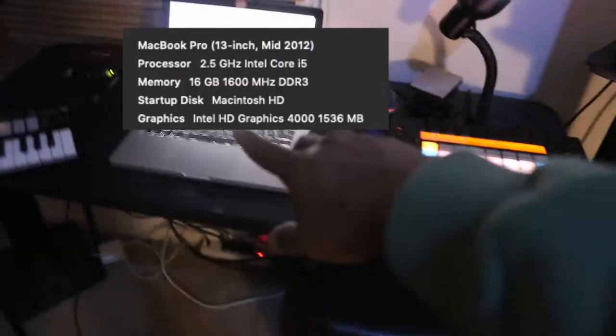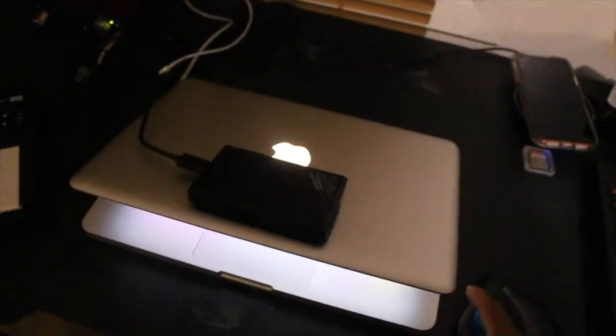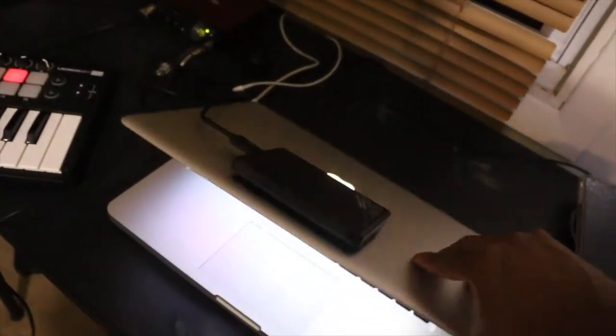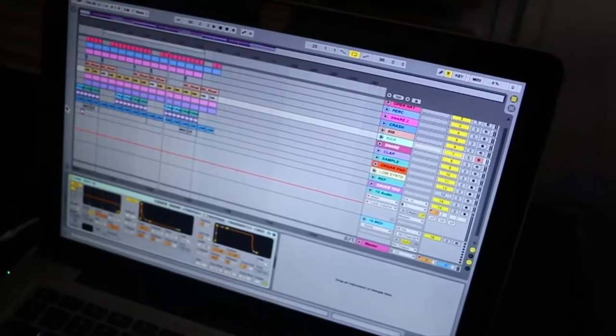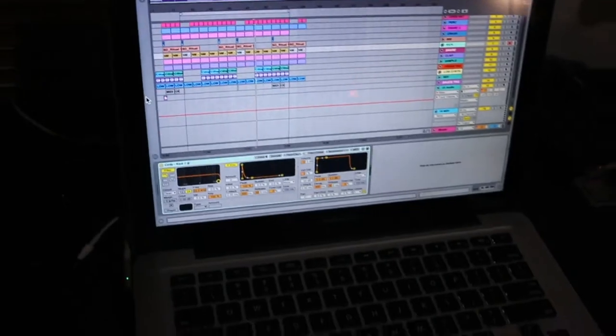This right here is a 2012 MacBook Pro. The specs on this are crazy — you got 16 gigs of RAM, a one terabyte SSD hard drive, so it's super fast. Thumbs up on that. The program of choice — I've been messing with Ableton for a couple of years, super fun program to use, you can do a lot with it.